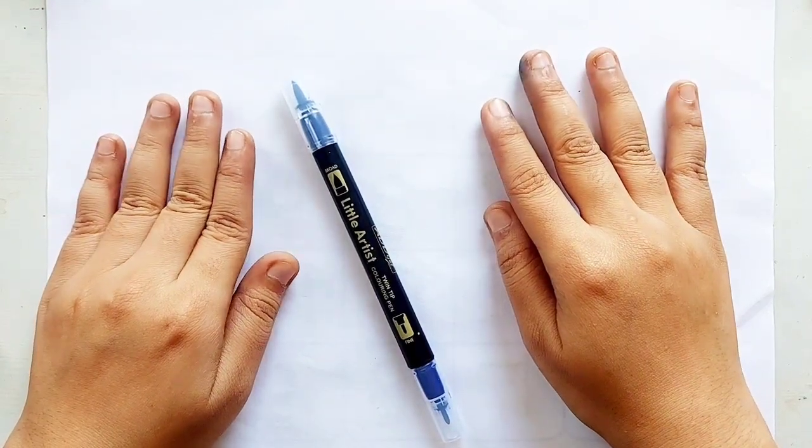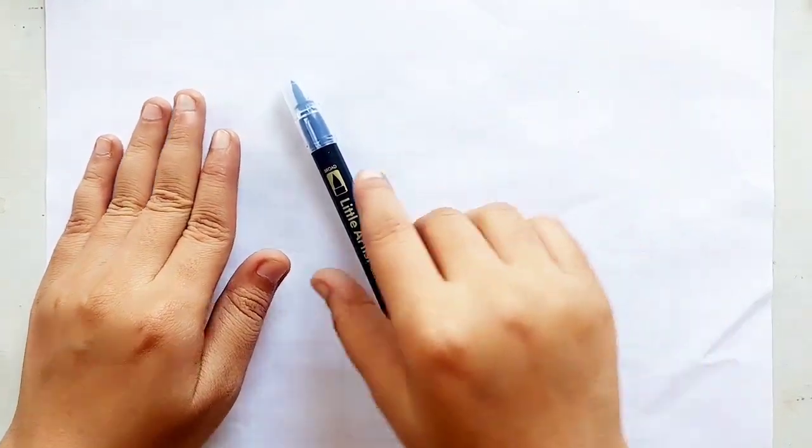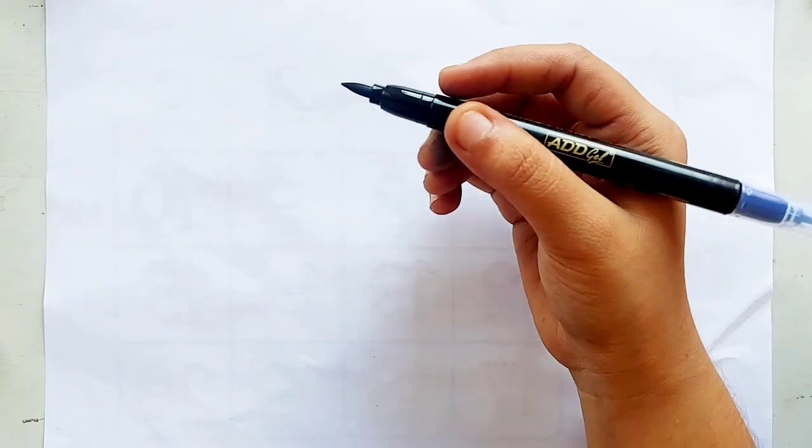Hello kids, welcome to Learn with Deha. Let's learn to draw some 2D shapes.